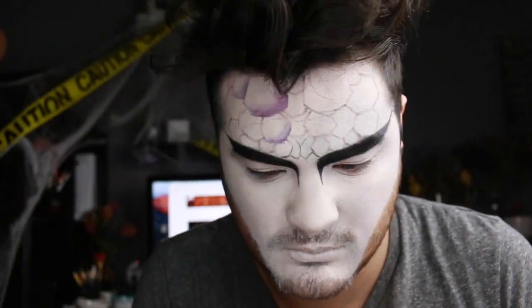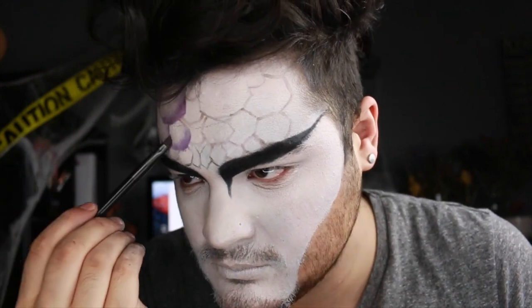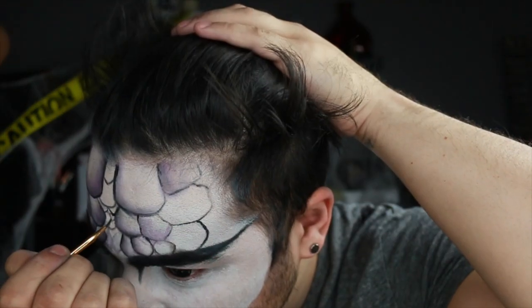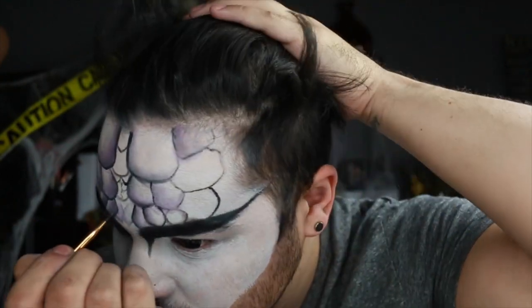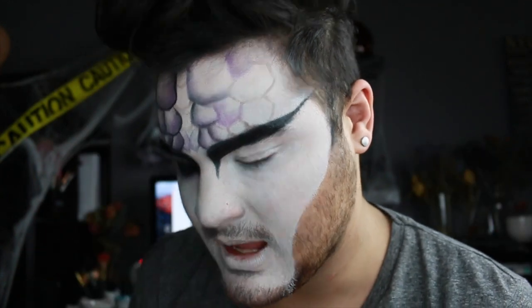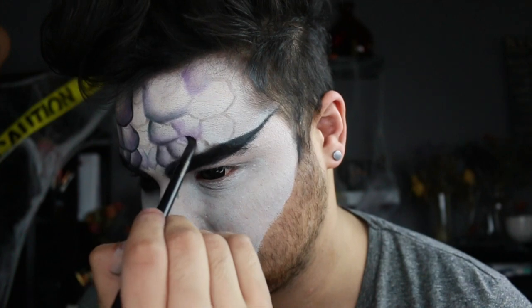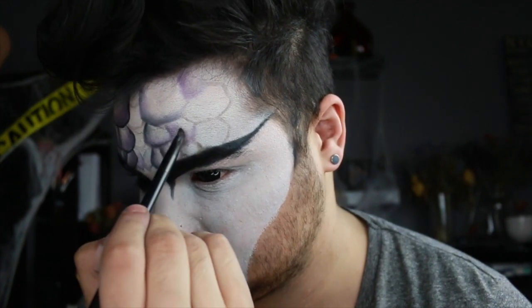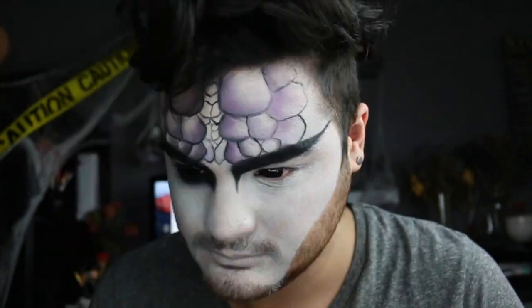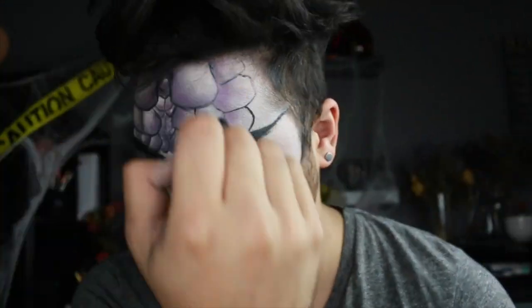I'm going in with a purple eyeshadow by Makeup Geek — the color will be linked below — and shading only one side of each snake scale. I picked the bottom right as I see it in the mirror. Then I'm going in with black face paint to re-sketch and enhance these lines, which you guys should just do right away. I'm blowing through this step because I show the much easier way on the cheekbone. I add a little black eyeshadow but go too heavy, so I end up buffing it out, adding more purple, and going in with a mixture of purple and black face paint to add dimension to all the scales.